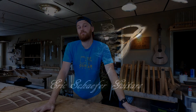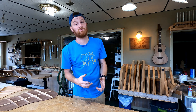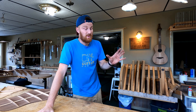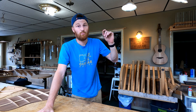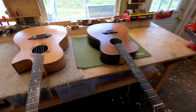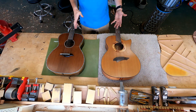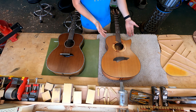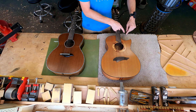Welcome back, ladies and gentlemen, to DIY guitar making here at Eric Schaefer Guitars in my shop today. What I'm going to do is explain why a cutaway makes your acoustic instrument — all other things being equal — sound brighter. So I've got two very different guitars here. Obviously, this is a non-cutaway and this is a cutaway. To be specific, this is a Florentine cutaway.